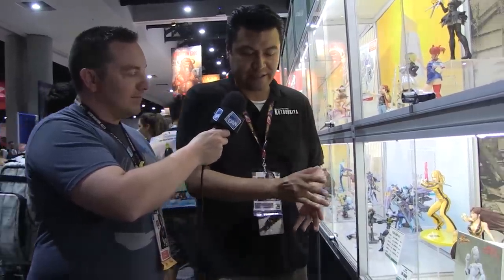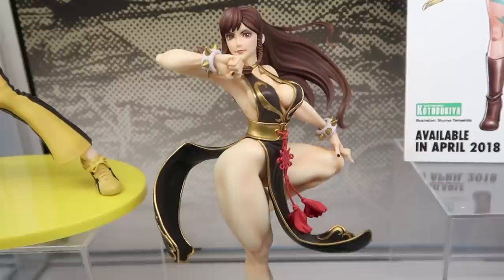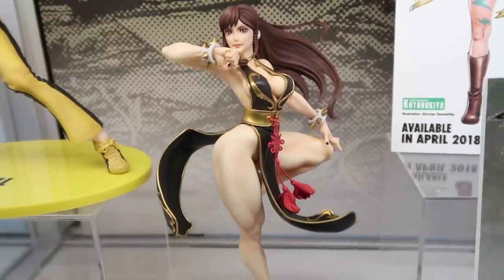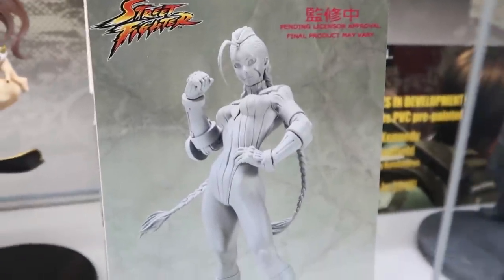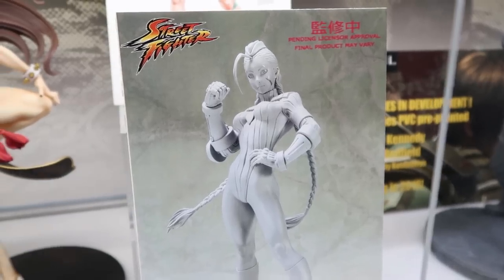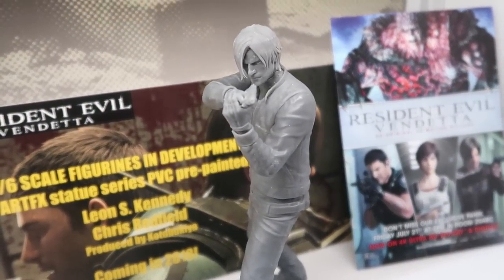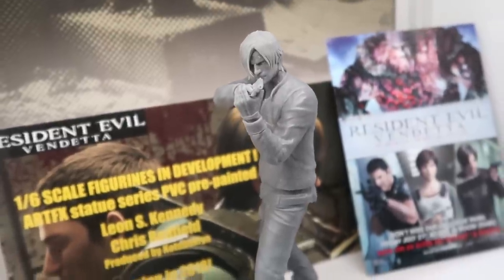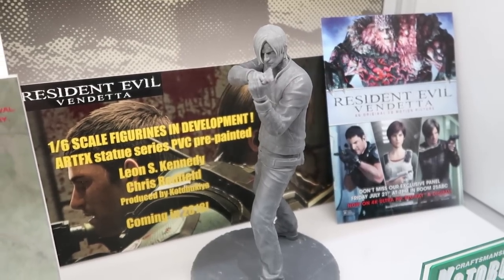For our movie Bishojo line, we've got the Bride from Kill Bill — she's out at retailers now. For the first time ever we're showing our paint master for Chun-Li in her battle dress costume, expected to be available early next year. We're also showing an early sculpt photo for Cammy in her alpha costume, looking at springtime of next year. And we're going to be tackling Resident Evil Vendetta, a CGI animated film — we're doing two Artifacts statues: Leon and Chris Redfield in 1:6 scale.